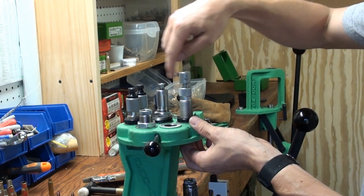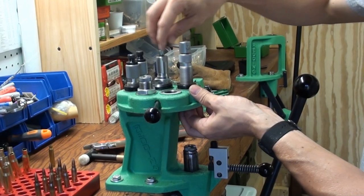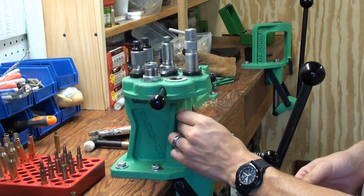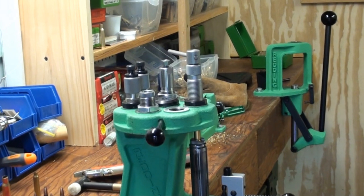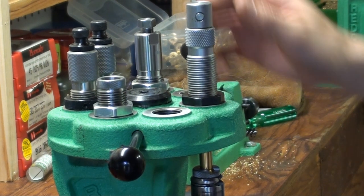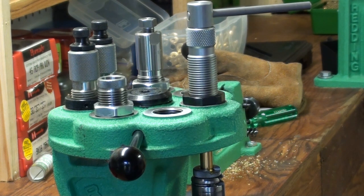So install the collet. You'll have to have your normal shell holder respectively. Place your ammo in the shell holder. Run the ram of the press up until the mouth of the casing comes in contact with the actual collet. You tighten down the collet and it will grip the bullet.